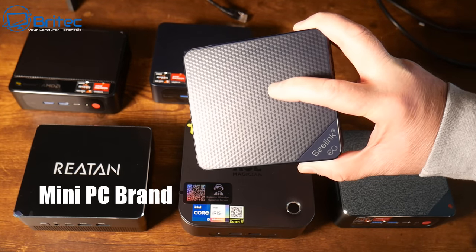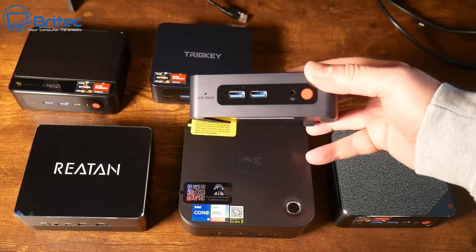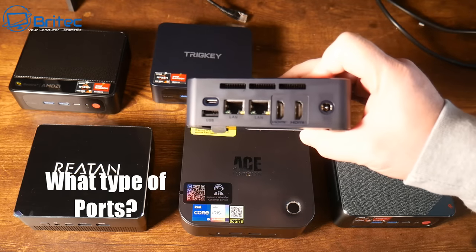Next up, it's time to find a brand that you trust. There are many brands out there to choose from, so make sure you buy a brand that has good build quality in their mini PCs.